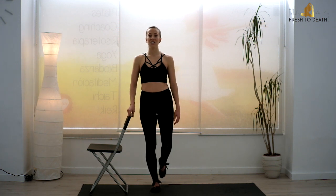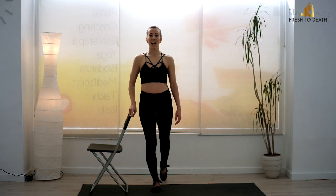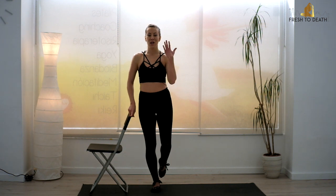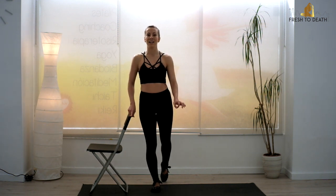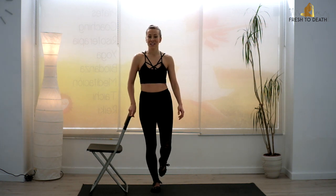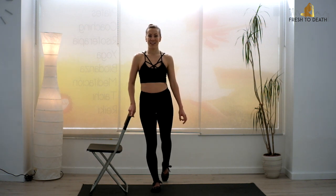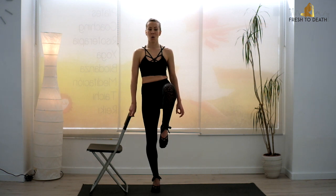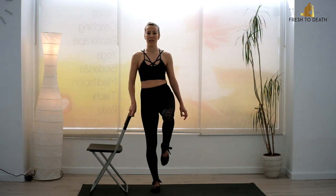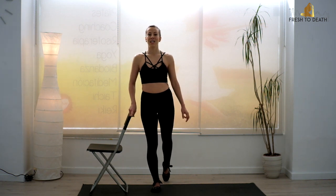Heels down. Touch the outside toes back again. You're going to drive it up, roll it back, drive it up. Keep the chest pressing forward — we don't want to lean back away from that leg, because then it's going to be all lower back and no abs. It's not going to feel very nice for the lower back either. Go for three, two — keep it lifted on one.